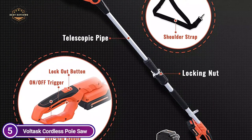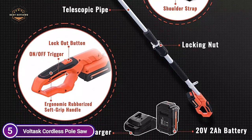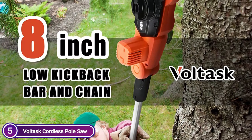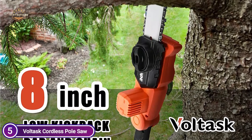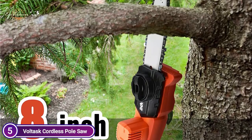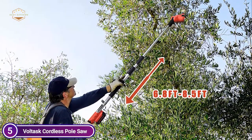With no emissions, less noise, and much less maintenance, this battery-powered chainsaw is an ideal choice for trimming and cutting applications. The pole saw adjusts between 6.8 and 8.5 feet, providing up to 13 feet of reach overhead. This satisfies the cutting requirements of branches of different sizes, so you do not have to climb a ladder or tree to trim branches.